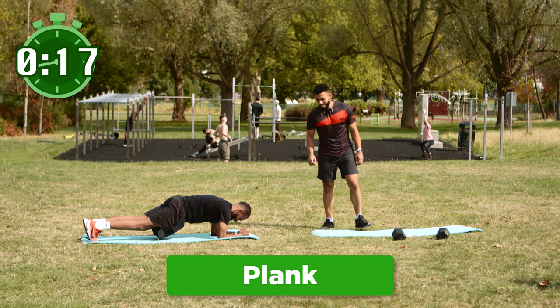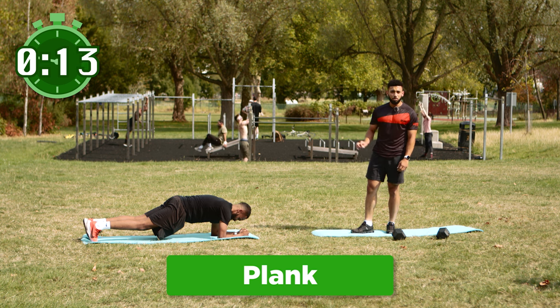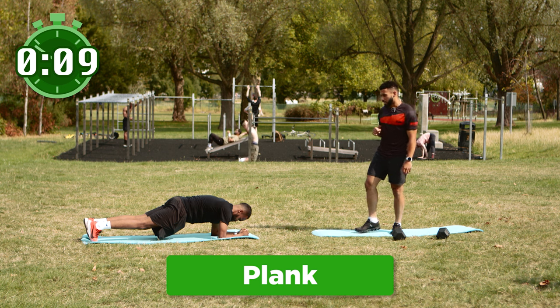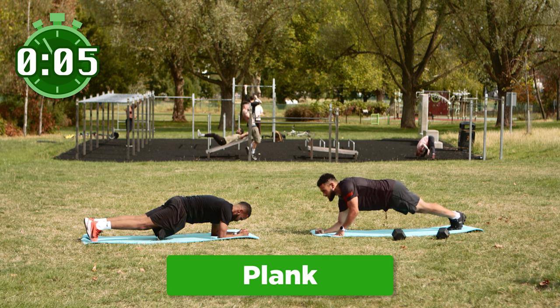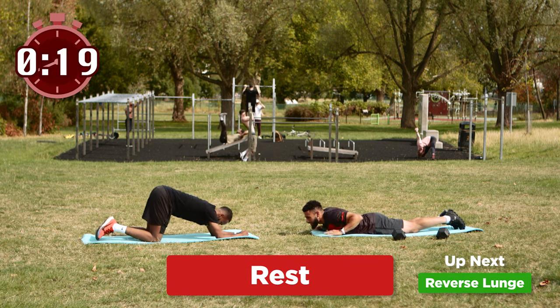How are you feeling Sully, how long left? Honestly if you want to slow time down, a plank is the perfect way because these seconds will take forever to pass. I'm gonna join you for these last bits just so we can suffer together. Four, three, two and one — take that nice little rest.